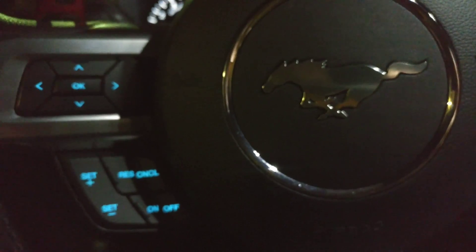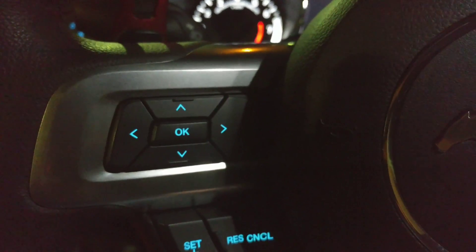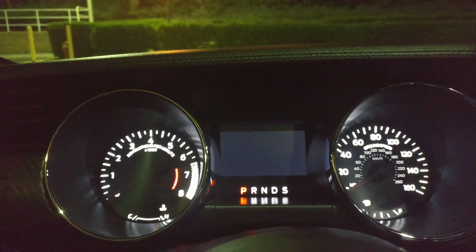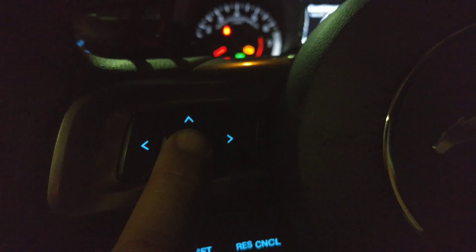Here's a little trick that some S550 owners may or may not know. There's an engineering test mode that this car has, used by the factory or dealership. To get to that menu, which will display on the small screen, you hold down the OK button and hit the start button on the S550.